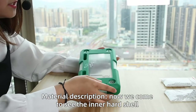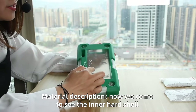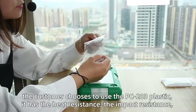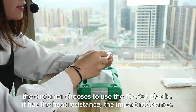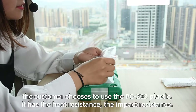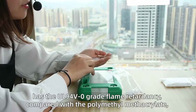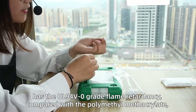The second part, I will introduce the material description. Now we come to see the inner shell. The customer chose to use PC203 plastic. It has heat resistance, impact resistance, UL certification, good light flow, and zero-grade flame retardancy.